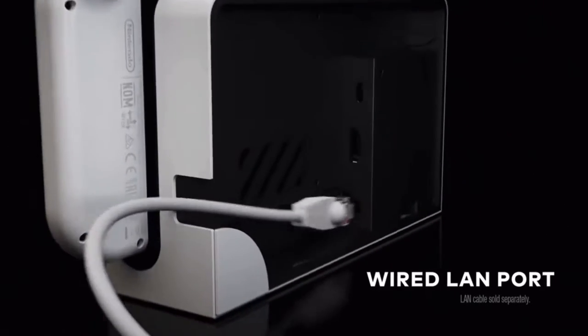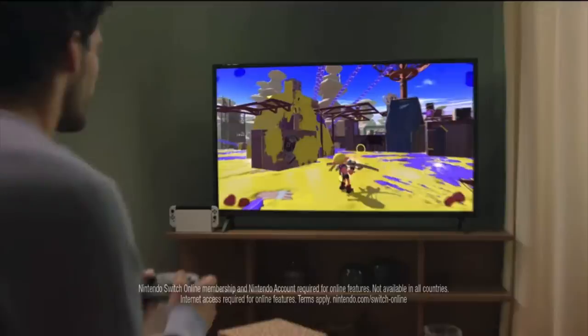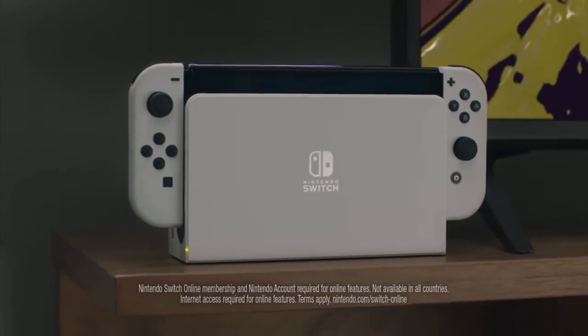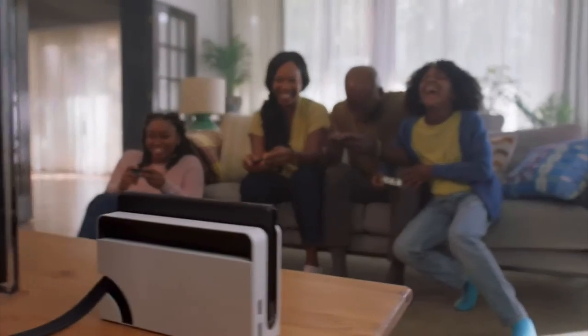So the thing I noticed in the little commercial sizzle reel — they're still advertising the Nintendo Switch Online app. They talk about the audio, but then they go right back to what people don't want. People don't want to use that crappy app to chat on games. I don't even think people still use that app. That's just terrible — and that's the thing no one has mentioned.